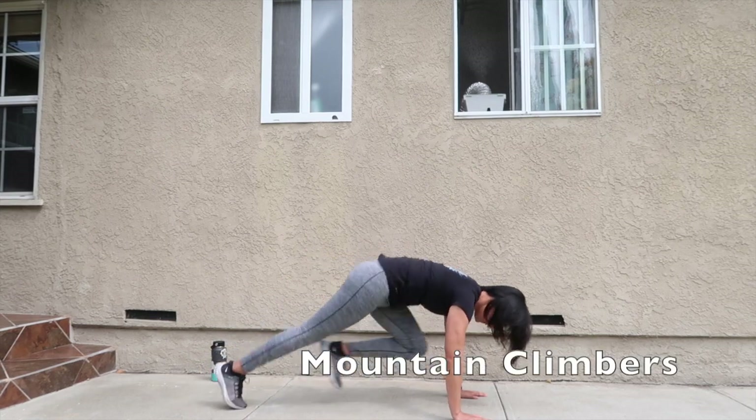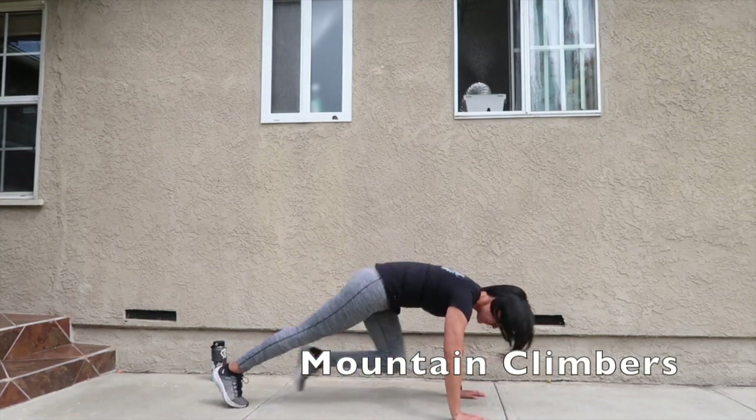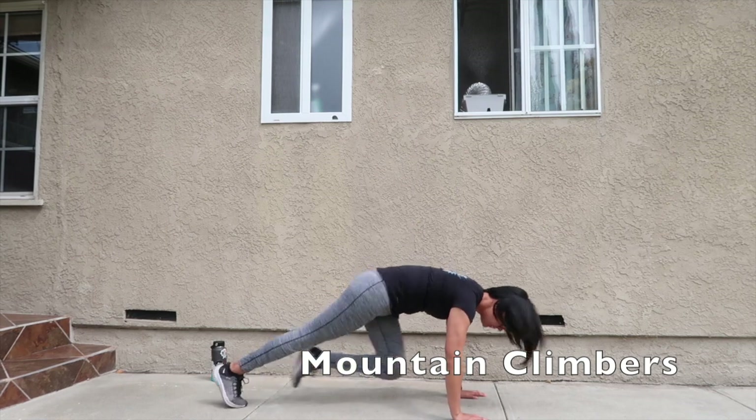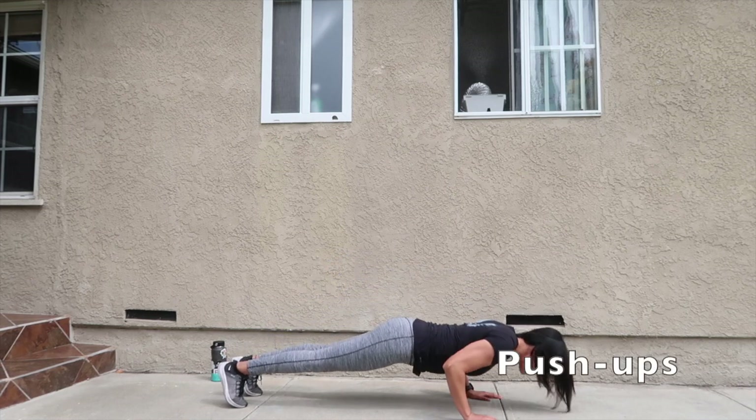All right, let's get into our first workout of mountain climbers. Next up, push-ups.